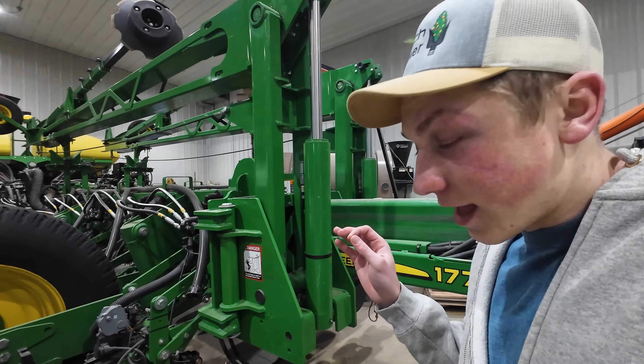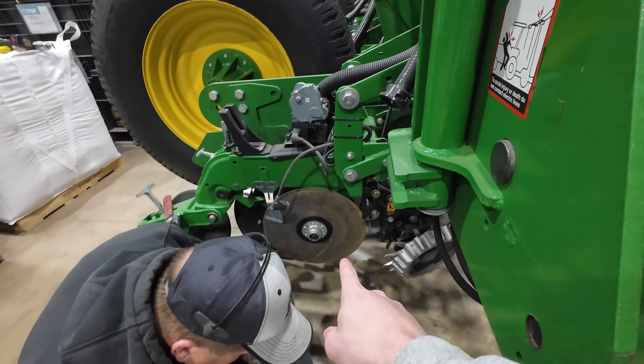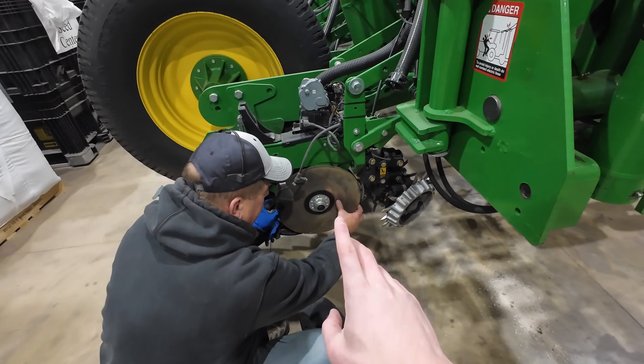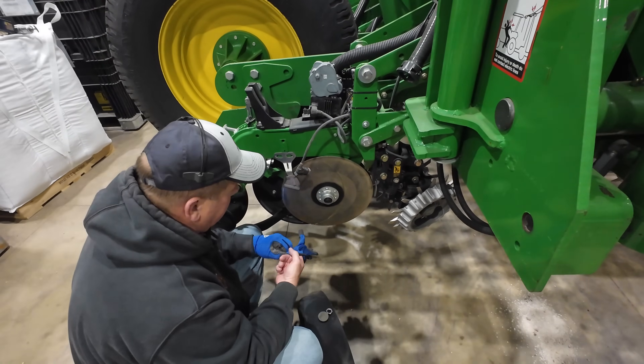While I'm working on the meter and the speed tube portion of things, dad is checking the seed disc — basically this knife right here — which is what cuts the soil. He's making sure that's up to spec, because after about four years of use sometimes you have to replace them, so he's going to do a quick measurement on that.